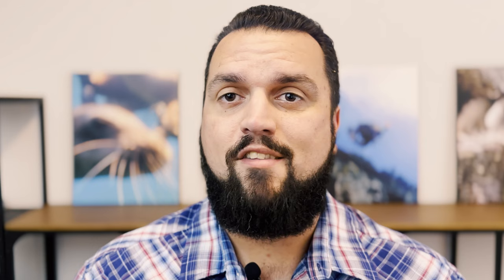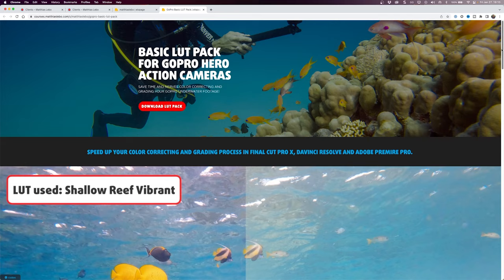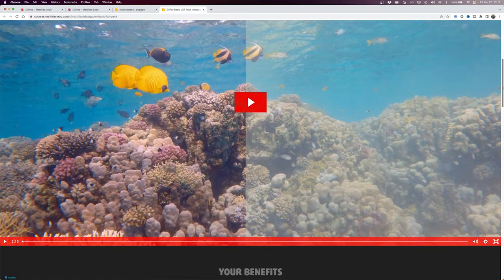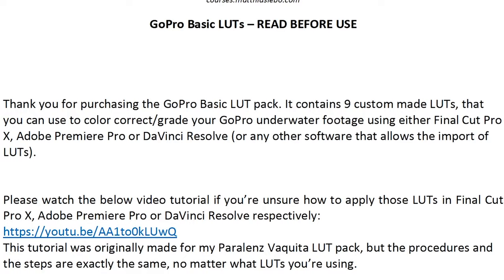A LUT will help restore some of that color for you by telling your editing software that a certain shade of, let's say orange, is actually supposed to be more yellow, or red, pink, etc. The good news is you don't really have to know any of this because the LUT does the work for you. Matthias Lebo, a popular YouTuber and award-winning professional underwater videographer who's done work for National Geographic as well as a number of huge brands, released his personal GoPro LUTs for all of us to use. These LUTs work in Final Cut Pro, DaVinci Resolve, and Premiere Pro, and are so simple to use. Once you download them, you get a PDF telling you how to use them with your editor, and of course the LUTs themselves, but I'll walk you through the process of how to use them in Premiere Pro.